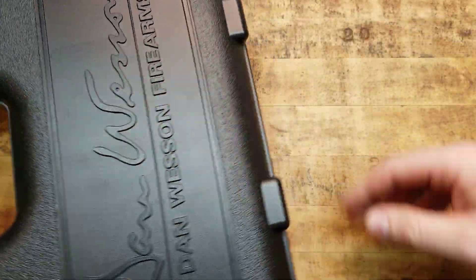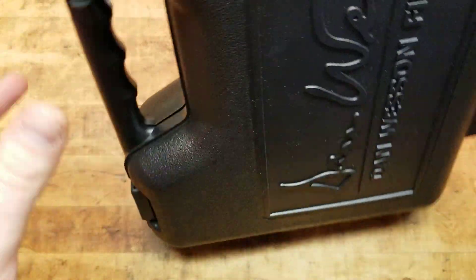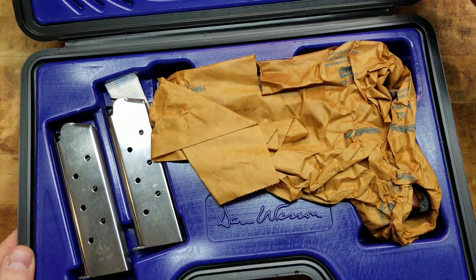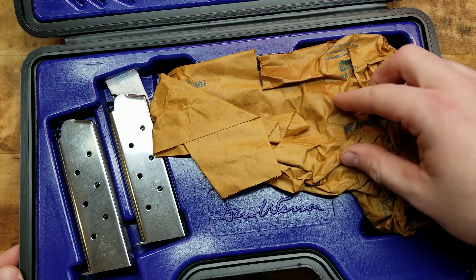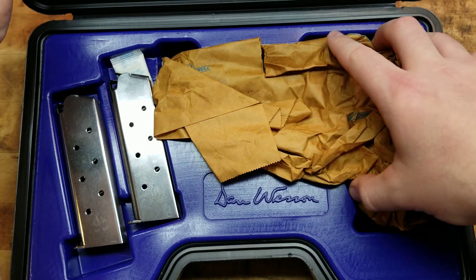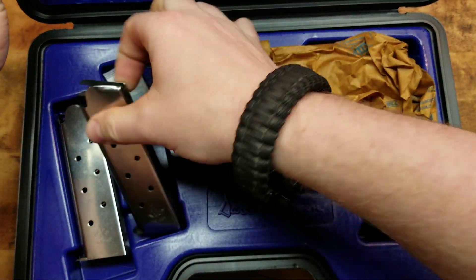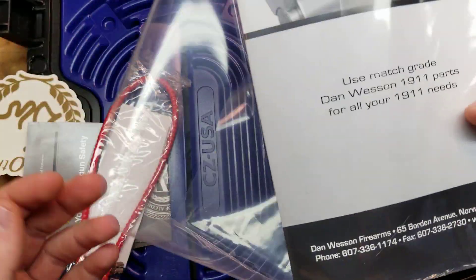Here is the box it comes with — a very nice plastic case. Dan Wesson Firearms. Nice little tabs. Let's open her up. Look at that nice blue inside — beautiful. So you get the box, the gun wrapped up in wax paper kind of like Smith & Wesson does, two magazines, and underneath the gun a bushing wrench. You get your lock, ATF paperwork, manual, and a nice little sticker.